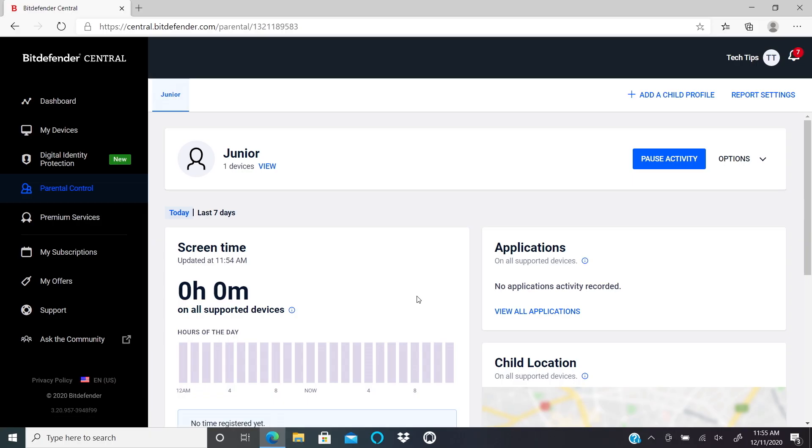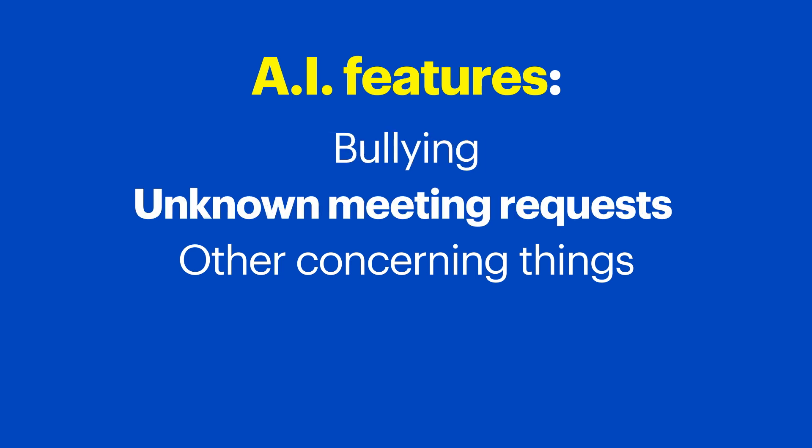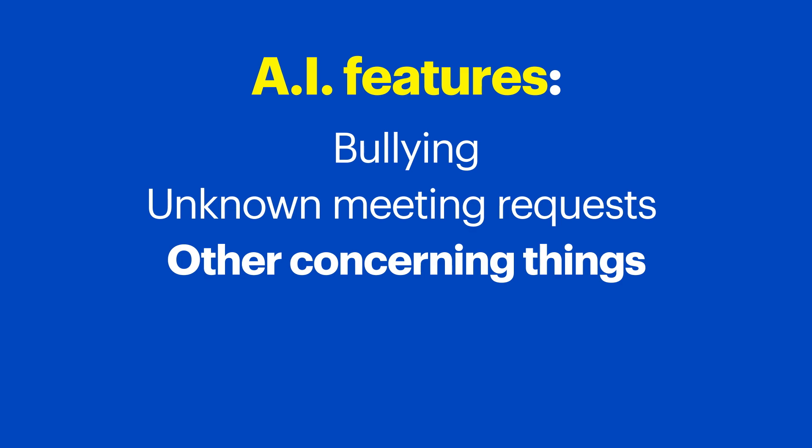This is the dashboard where you can see information about the usage on the assigned device and Windows account. The final feature I'll walk you through today is Social Network Protection, which is inside Parental Control. This feature uses artificial intelligence, or AI, to monitor chats. It looks for things like bullying, meeting requests from unknown contacts, and other concerning activity. Check the Bitdefender Central website for updates on instances found or trends they're noticing.